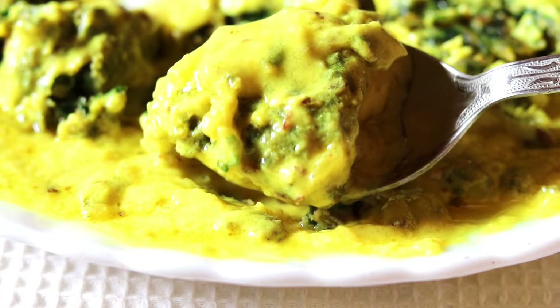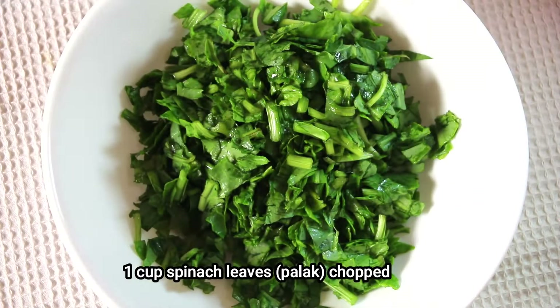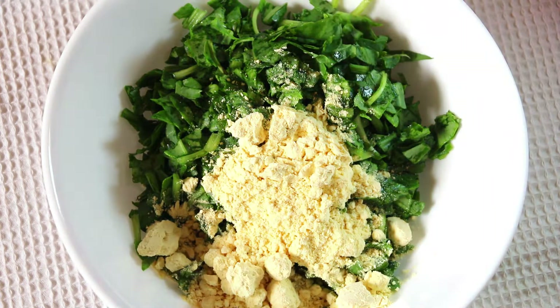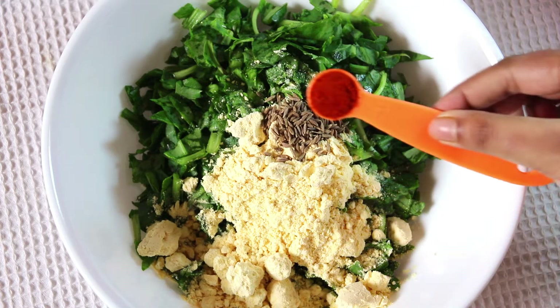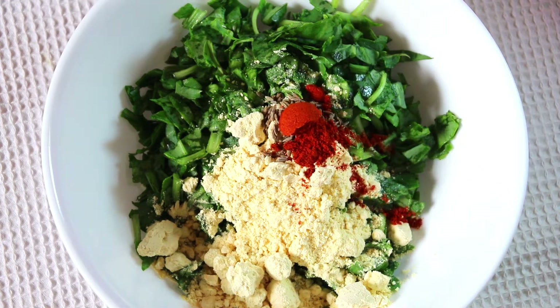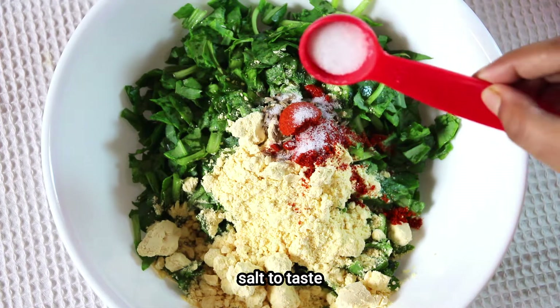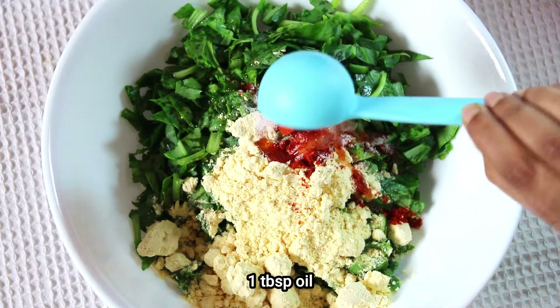For the Palak Pakora, I have taken 1 cup of chopped spinach or palak leaves, 1/4 cup of Bengal gram flour or besan, half teaspoon of cumin seeds, half teaspoon of chili powder, a pinch of soda bicarbonate to make the pakoras crispy, salt as per your taste, and 1 tablespoon of oil.